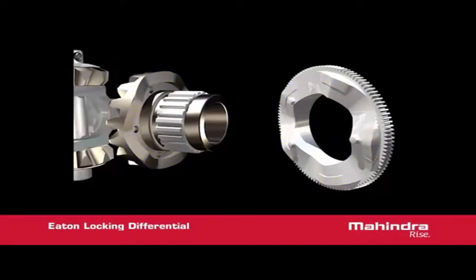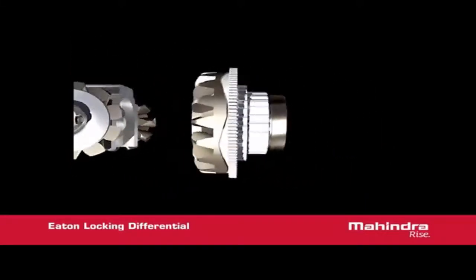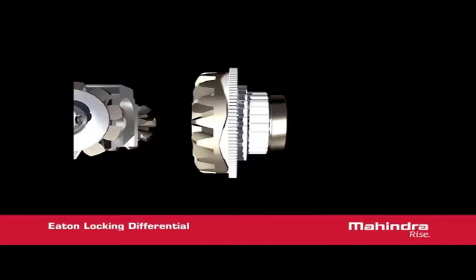The detent system prevents the cam plate from ramping until a predetermined torque is applied to the gear teeth. When the cam plate rotates out of the detent, the ramp surface on the cam plate engages the ramp surface on the side gear. As the cam rotates further, the ramps cause the cam plate to move in an axial direction. The ramps are symmetrical, so the same action occurs in both directions of rotation.